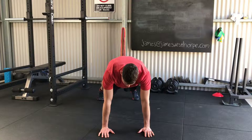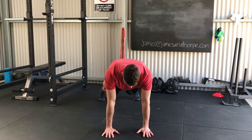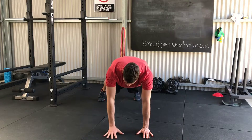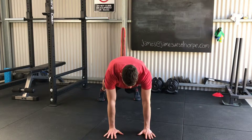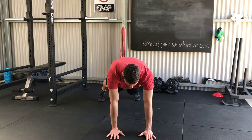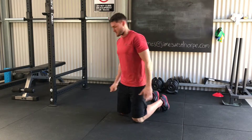We're going to squeeze everything in so abs and glutes are nice and tight. Then from there, just touch that shoulder, stay nice and controlled. Make sure abs and glutes stay locked in — we want to try and minimise that shift through the hips and through our upper body.